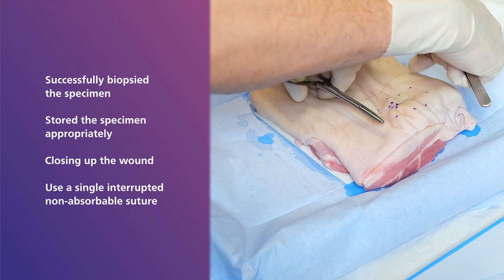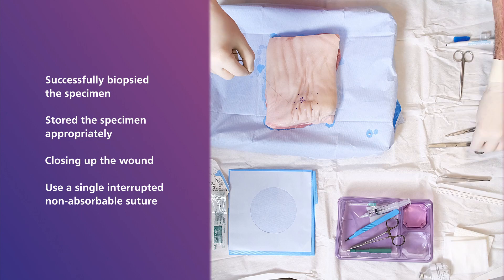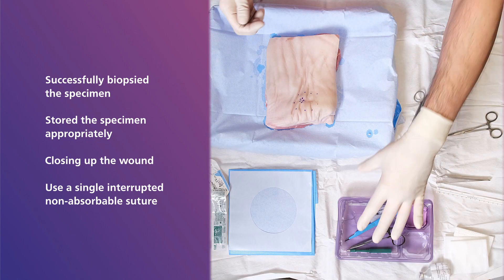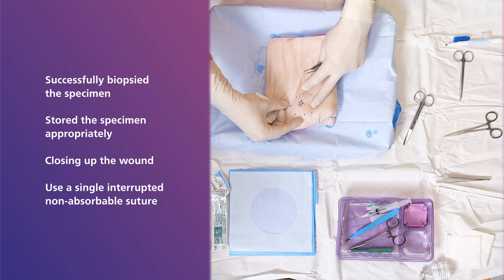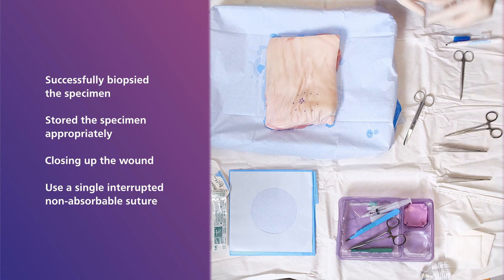This process can take a little time, so what you are seeing now is a sped up version. Once you have successfully sutured the wound, apply the appropriate dressing and provide aftercare for the patient.